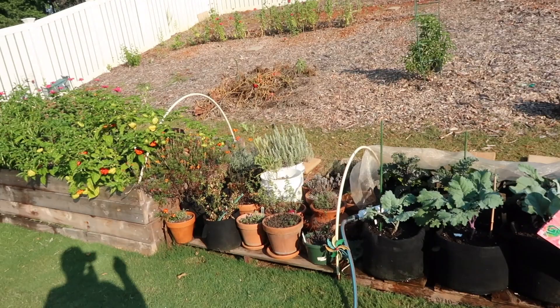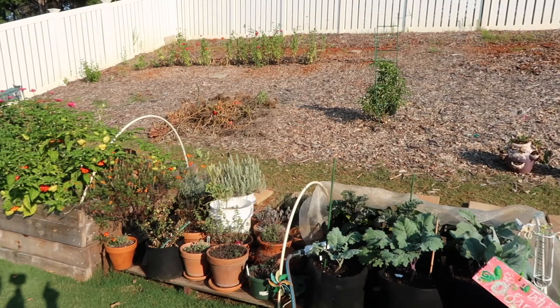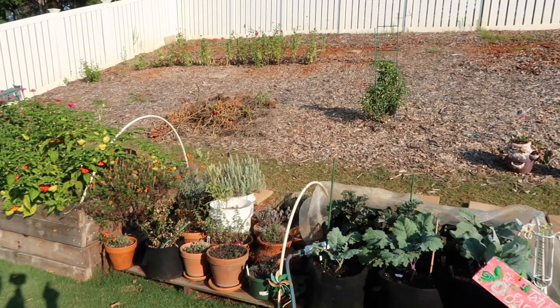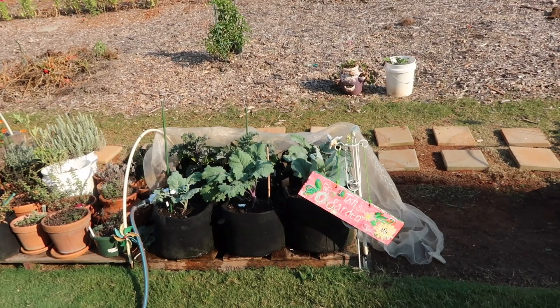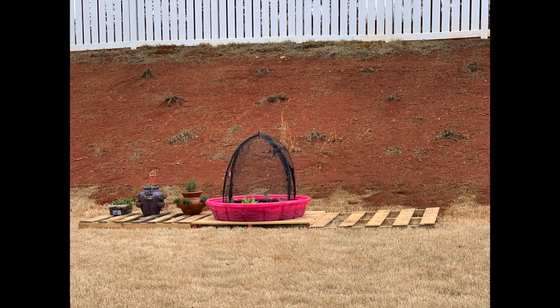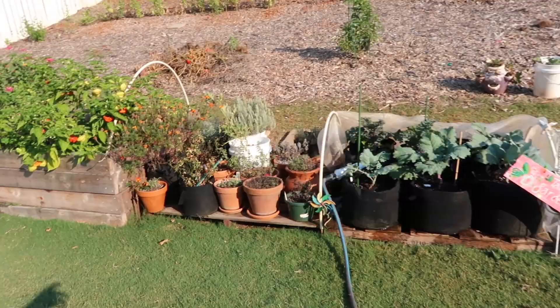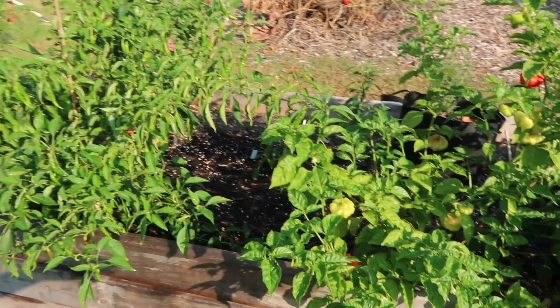So I'm going to have raised bed one, raised bed two, raised bed three, and then an arc trellis that connects to each bed so my vining crops like watermelons and pumpkins can crawl up the arc trellis and I can walk under it. That's the game plan, that's the vision. It takes time, it doesn't happen overnight — started out all in containers and now this is what it's looking like.